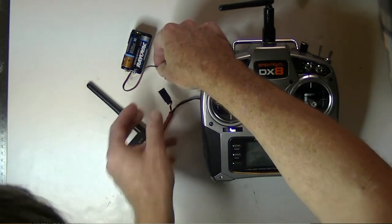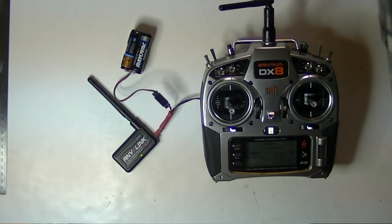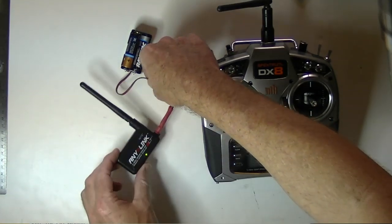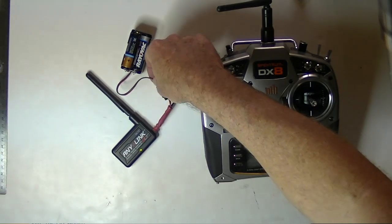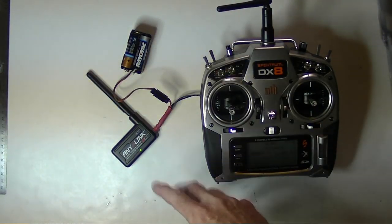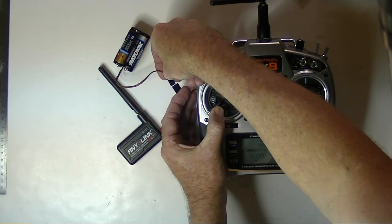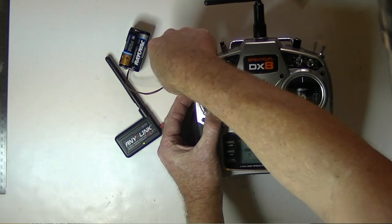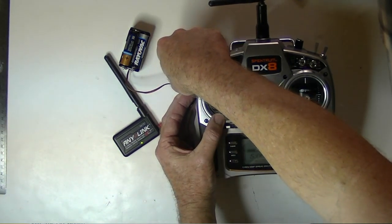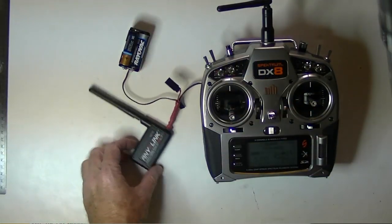There are two mappings, and this alternate one won't work for Spectrum radios — it only has one beep. That one-beep mapping is actually the default on the AnyLink. So if you're using Spectrum, you will have to remap it. Just repeat the process: hold the rudder stick over, plug in the power, wait for the three beeps, let go of the stick, and now you hear two beeps because it's got the right mapping. Unplug the power and you're done.